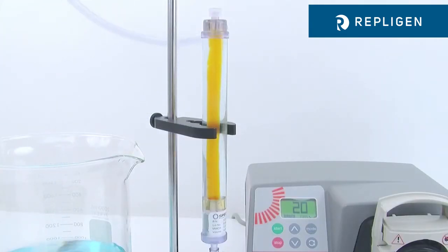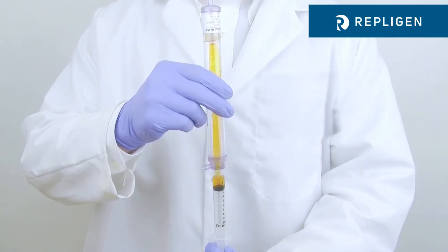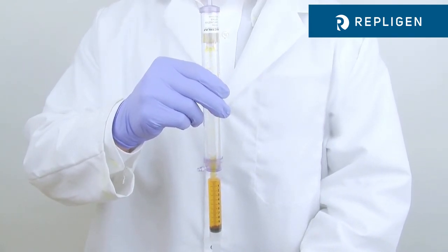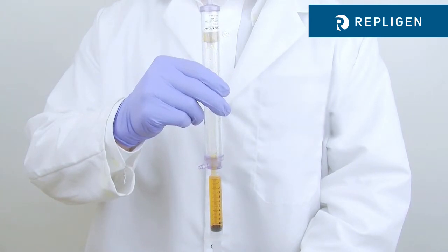To recover the sample, first drain the buffer back to the feed source, then connect a syringe directly to the sample port. Invert and simply aspirate out the entire sample to achieve 98% recovery.